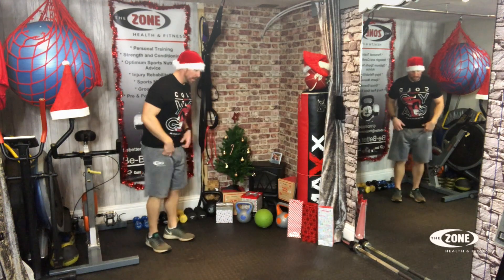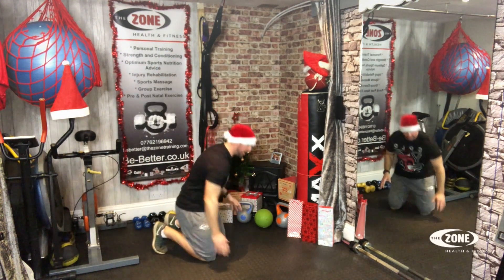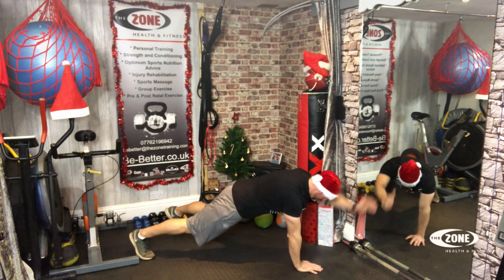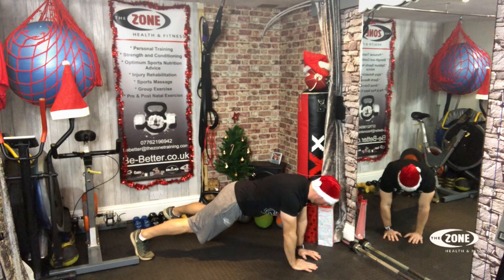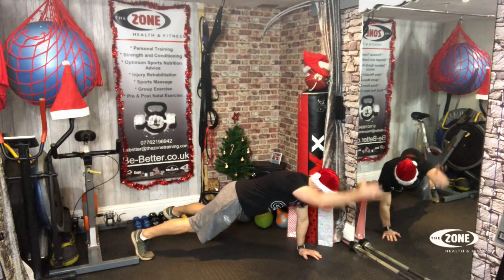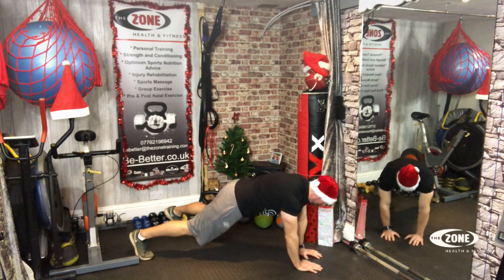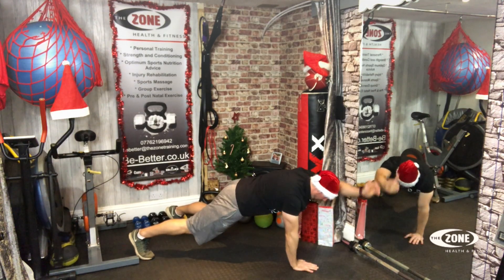Straight arm plank on the floor with a straight arm raise. Here we go, ready? One, two, three, four, five, six, seven, eight, nine, ten, eleven, twelve, thirteen, fourteen, fifteen, sixteen, seventeen, eighteen, nineteen, twenty.